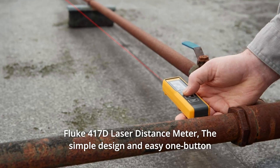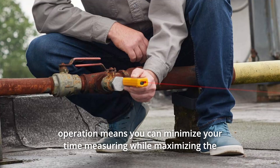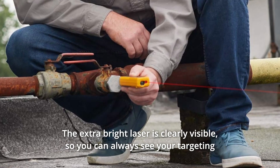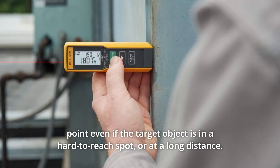Fluke 417D Laser Distance Meter. The simple design and easy one-button operation means you can minimize your time measuring while maximizing the reliability of the measurements you need. The extra-bright laser is clearly visible, so you can always see your targeting point even if the target object is in a hard-to-reach spot or at a long distance.